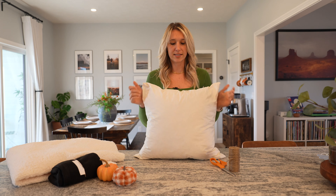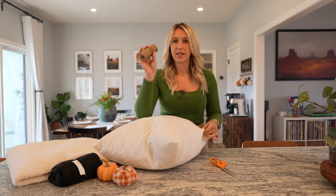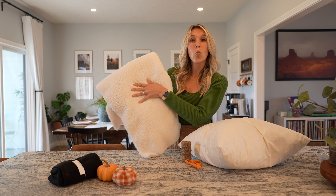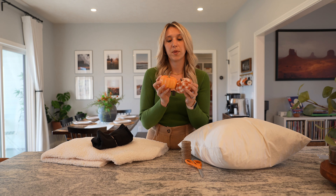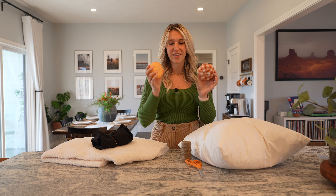The first thing you're going to need is a pillow — this is an IKEA 20 by 20 inch pillow. Next you'll need some twine to section off the pillow, scissors of course, some white Sherpa fabric. I couldn't find black Sherpa, so I just got some black fleece for his eyes. Pick a small little pumpkin so he can be like holding it. And honestly I feel like this should be a pretty quick DIY process.